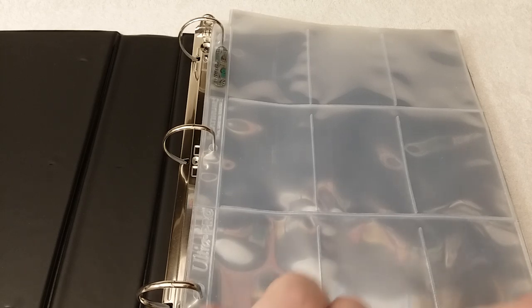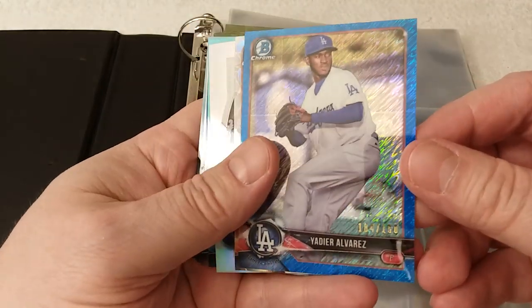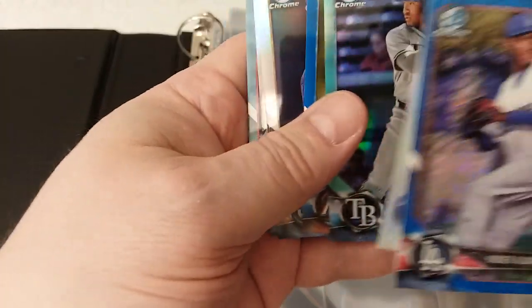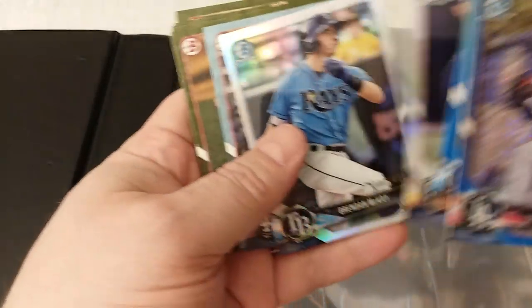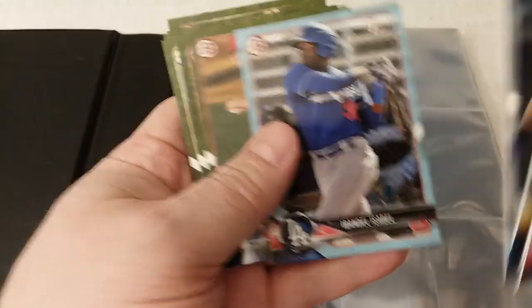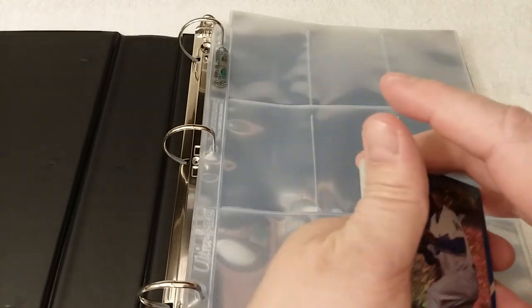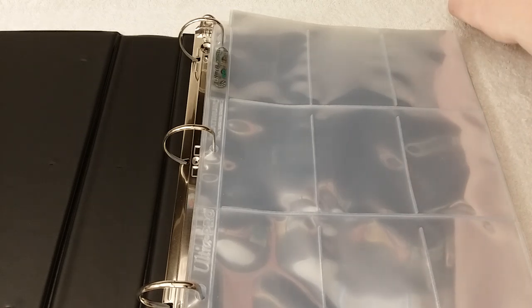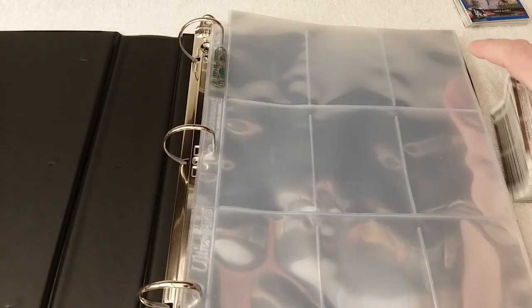Here are some numbered cards — pretty nice. You put these in in this order; there's the one-per-box Sterling card. Pretty cool cards. And then the green parallels I'll put in a particular order, so I'll put those in last — very last. All right, here's the working pile.